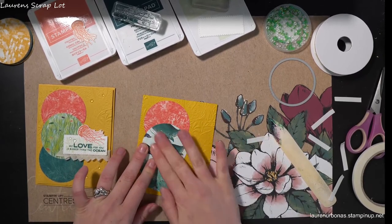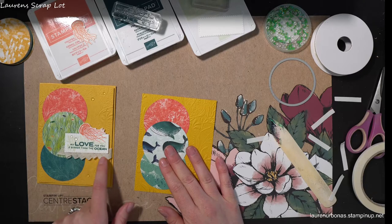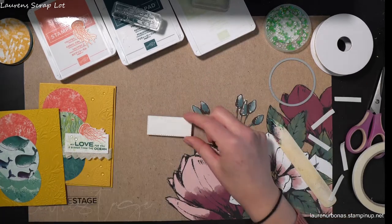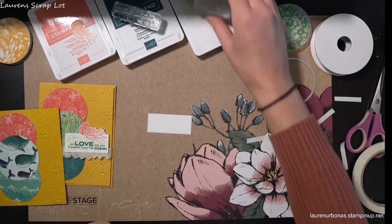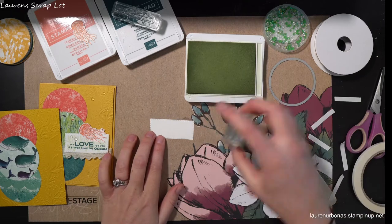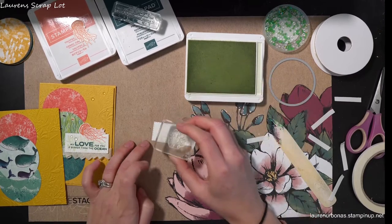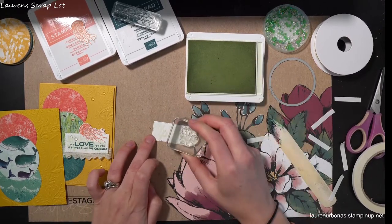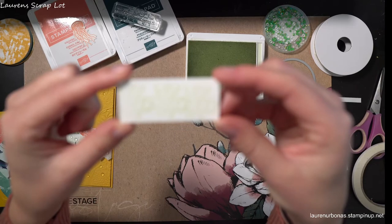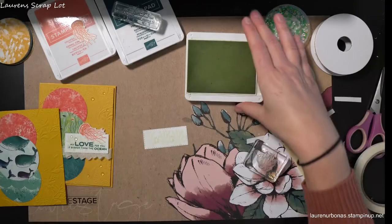Now we're going to get our little tag ready, then I'm going to show you how to do a really fun rouged ribbon feature before we attach that tag. I've chosen the smallest of my stitched rectangles, and I'm going to grab that coral stamp and my soft sea foam ink and just add a little backdrop to my tag. I'm just going to stamp three of them right across the back and it's going to be very subtle - you'll barely be able to see it, but when you look up close you can see there are some cute little corals back there instead of just a white tag.